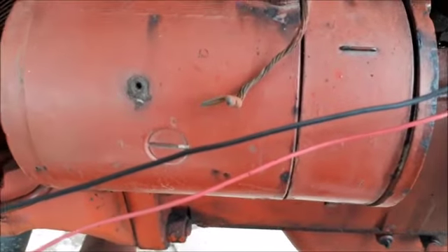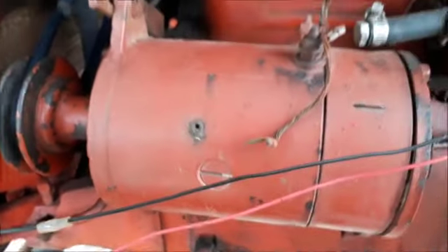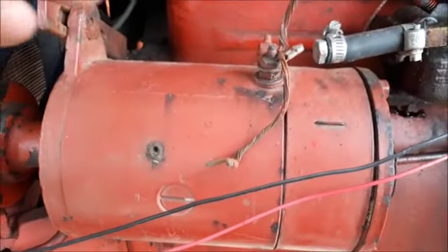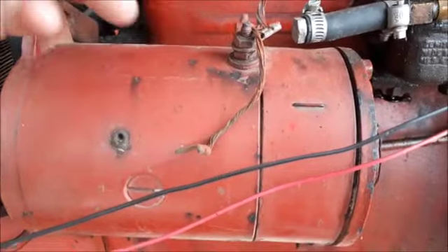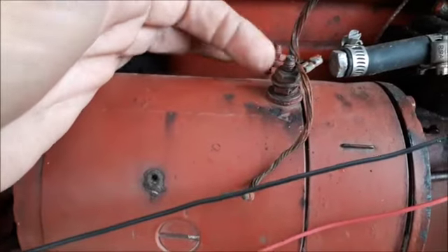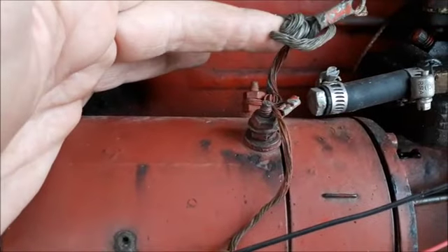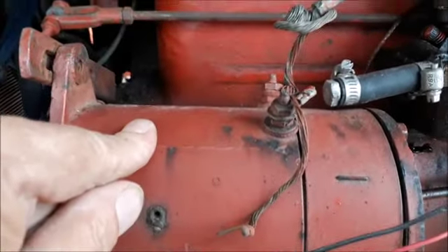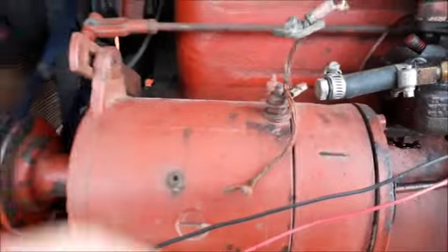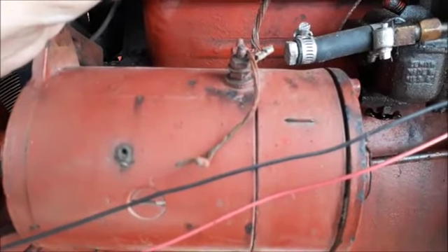Maybe somebody can help me — maybe Saip B. He is busy with a Ford 3000 generator and he tested it. As far as I could understand, you take a wire from the positive and touch it to the big one. He said the big one, Saip, but these two are evenly big, the same, although this one has a bigger wire. So there it wants to turn the generator and here it's only a spark.